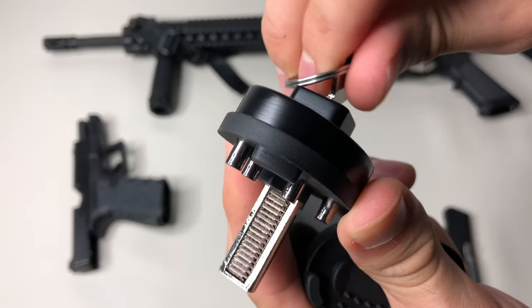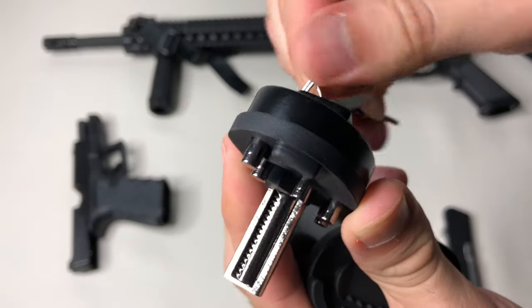Let's look at the key first. Pop it in, turn, and you're unlocked. You can see the locking mechanism in action there with the key.